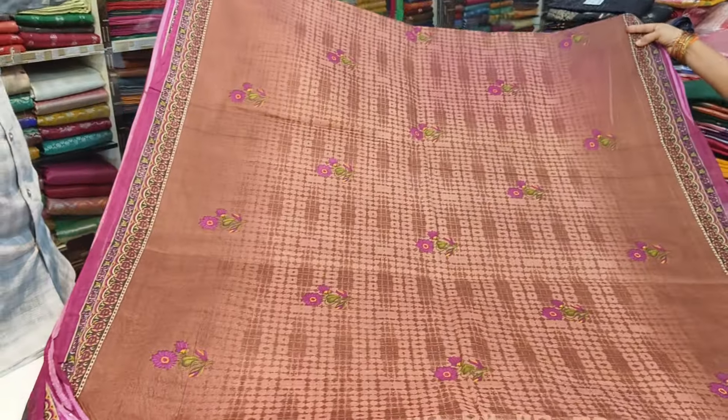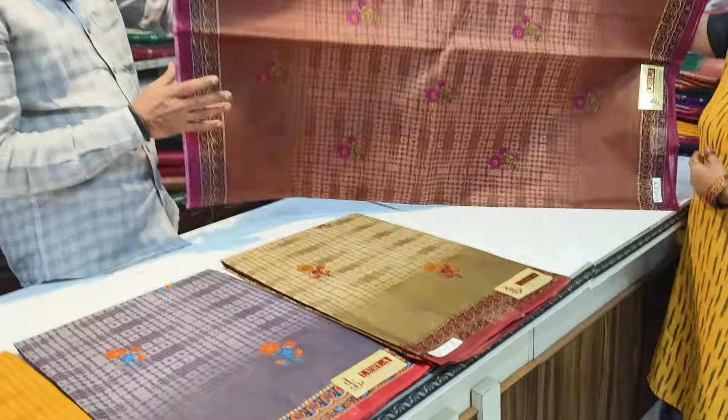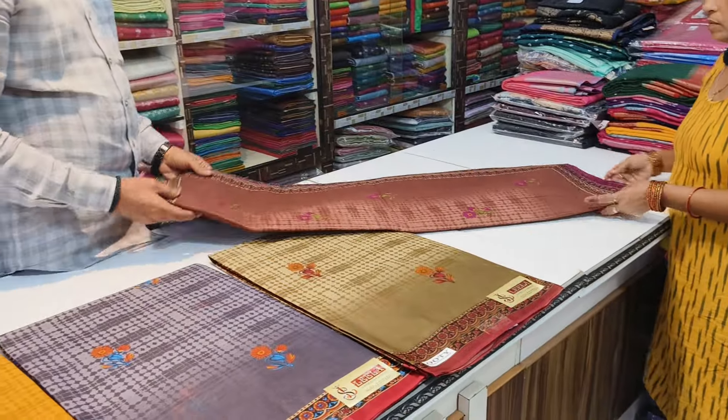You can do the light weight material. You can do the decent material. You can do the design of four colors. You can do the summer special design.